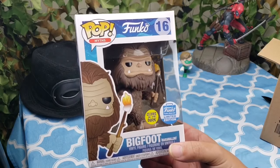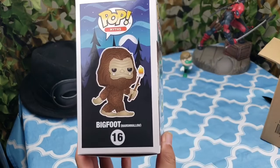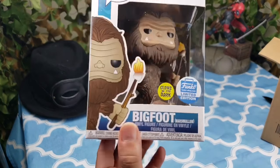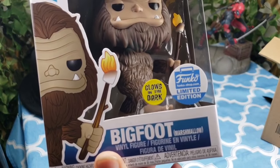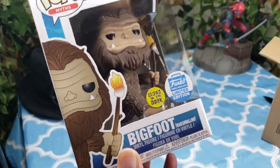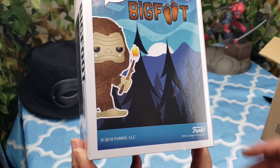This one glows in the dark, so you know what that means — we're going to put it to the test. This is a Funko Limited Edition from the Funko Shop. I thought it was pretty cool and we decided to grab it.